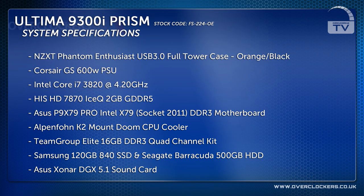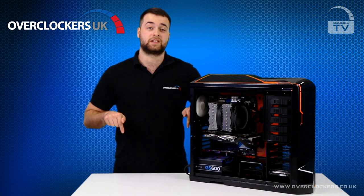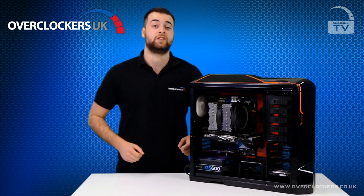The Ultimate Prism is fully customizable. Whether you want a larger HDD, SSD, bigger graphics card or even a different chassis itself, we have a multitude of options to choose from on our website. For more information and pricing, check the links below. I'll see you next time on OCUK TV.